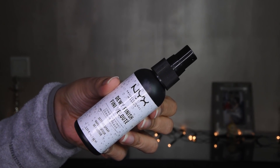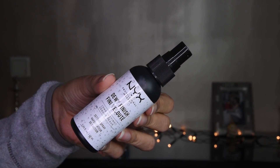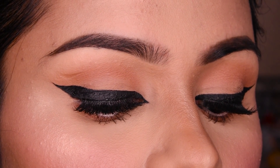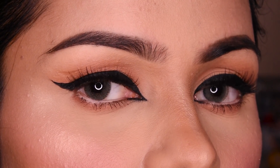Now I have put lipstick on, and at the end we will need setting spray. I have used NYX setting spray in the dewy finish — it stays very good with this kind of finish. I have put it on the face and that's it. Please like and subscribe to my channel if you liked the video, follow me on Instagram, and all the product links are in the description box.